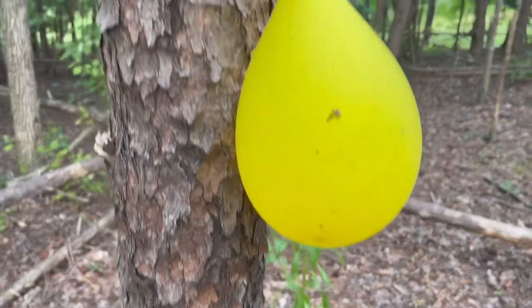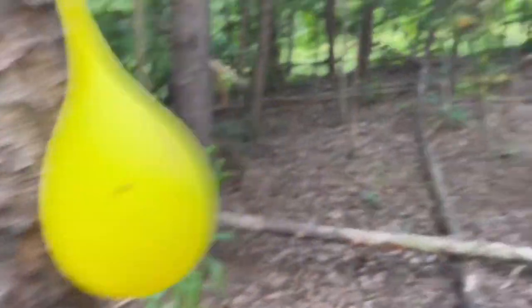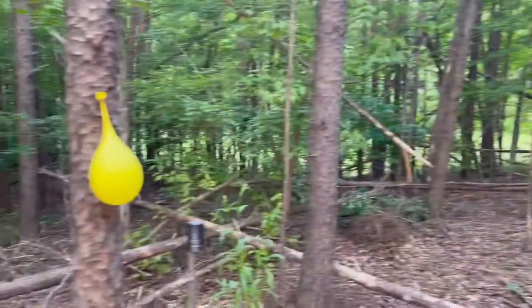I've never shot water balloons with a slingshot, and I'm very curious to see how this is going to work dealing with feet per second and all of that. You can just take these water balloons, fill them up, and tie them literally to anything. I've got one over here, one over here, and we're going to have some fun.